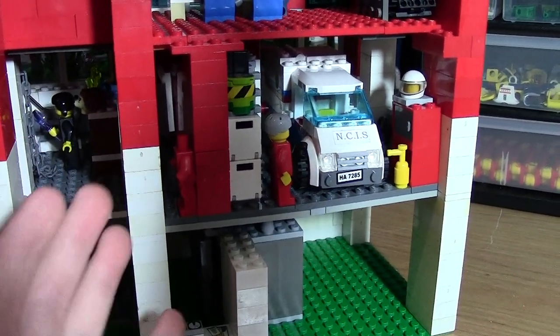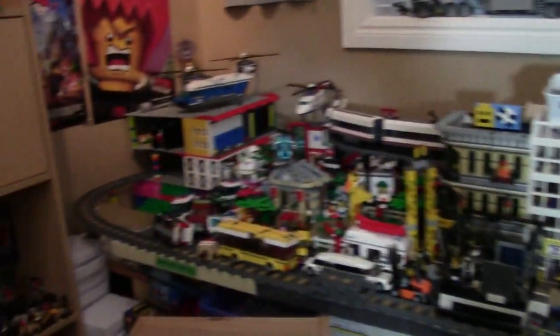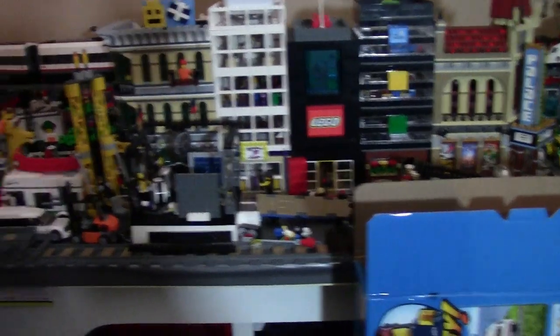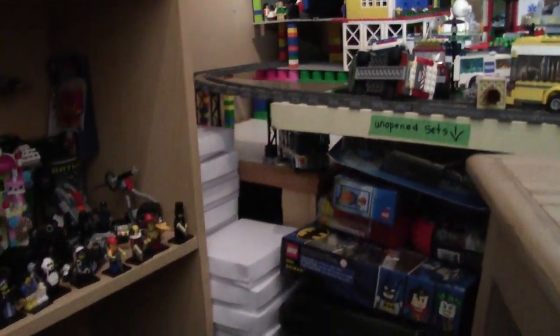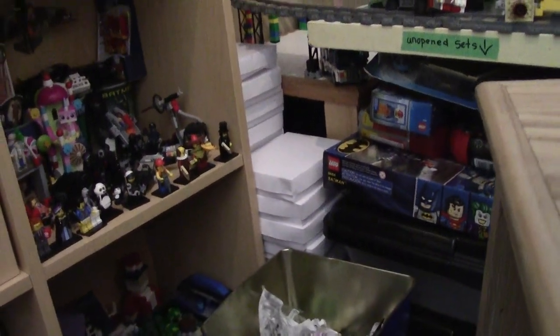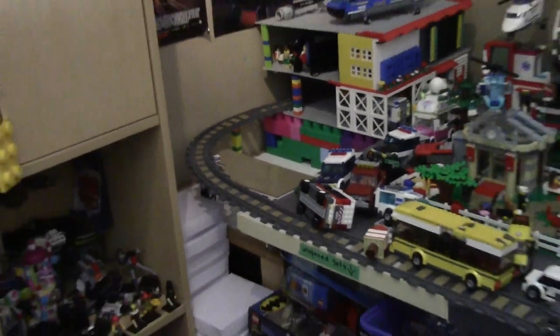Now you're like, how did you do that? So over here at this table — this is the main table of the city — and then I have another little table that's lower down on the ground, not the same height as the LEGO City table, and it actually gives me this huge gap where the building fits in perfectly.